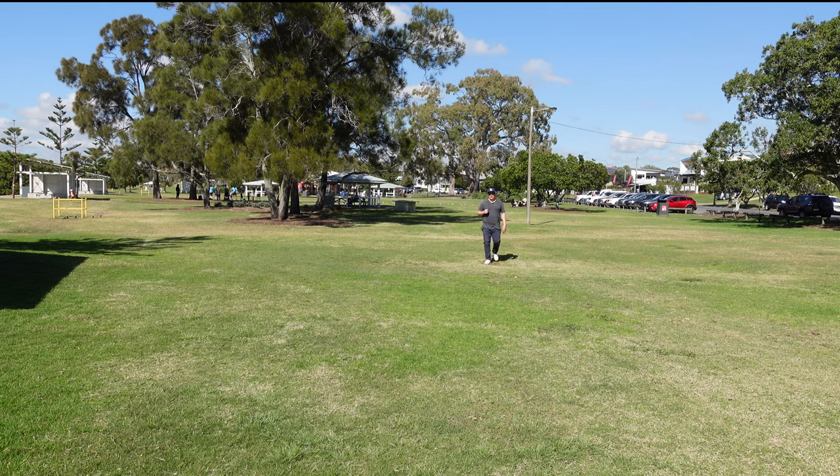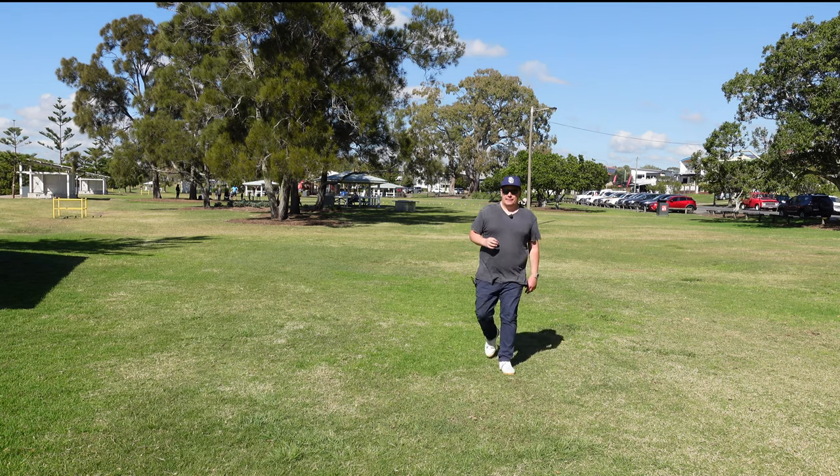I'll tell you right now, I really like the lapel on this. It has a really nice quality feel to it, a really nice foam wind dampener or wind muff on it, and a really nice sturdy clip as well.